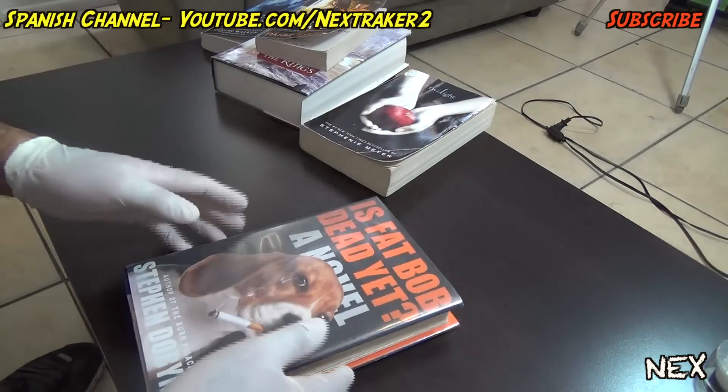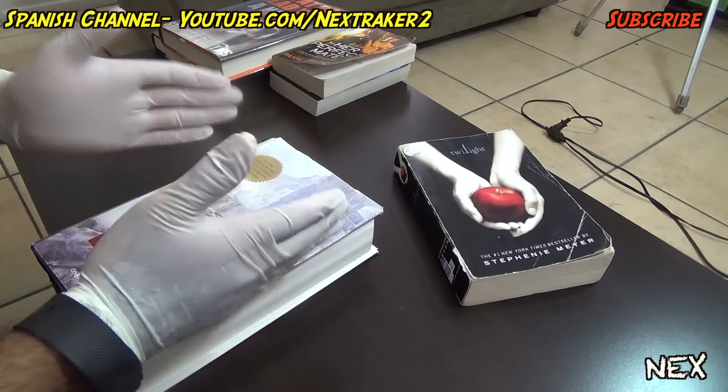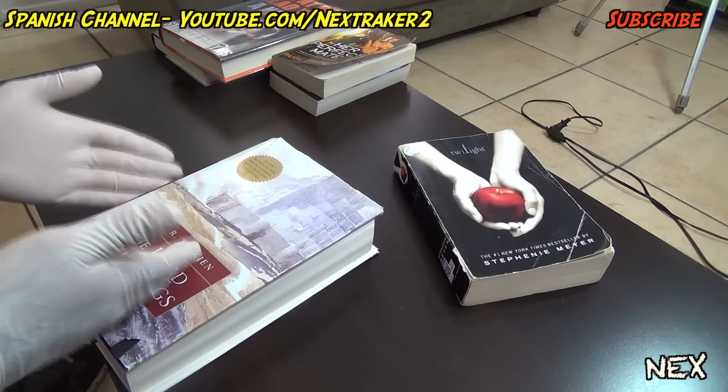I mean, we don't want to get him in trouble, but it's just a fun prank you can play on a friend. Up next, I'm gonna show you how to set up a prank that'll make your friend think that he ripped his book.